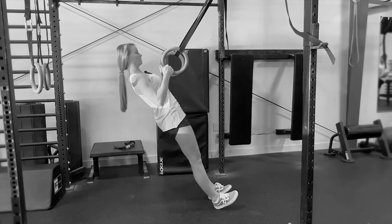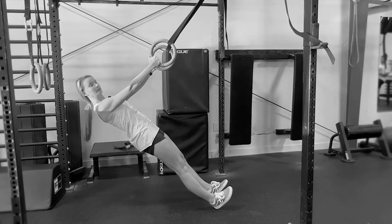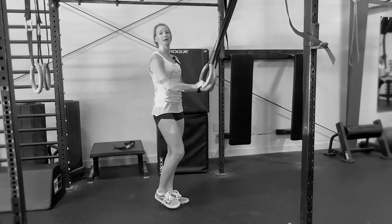Pinching the shoulder blades at the top and at the bottom. And that is your ring row.